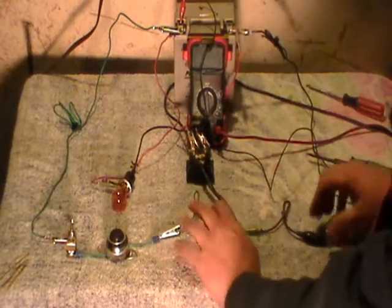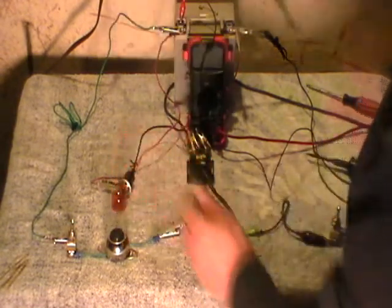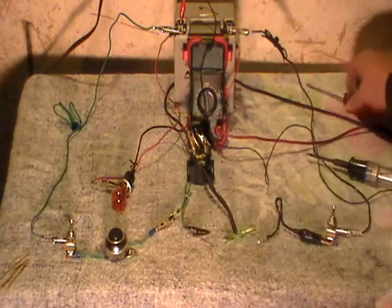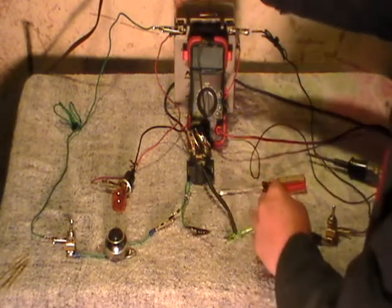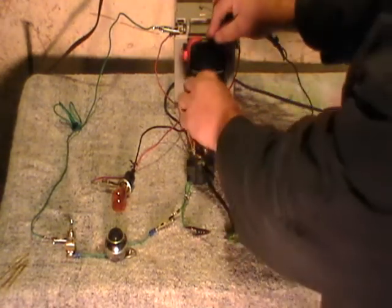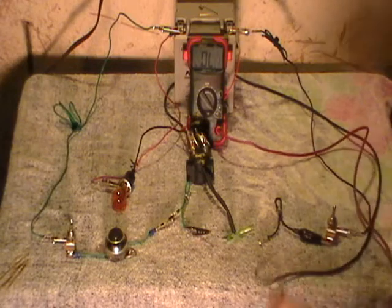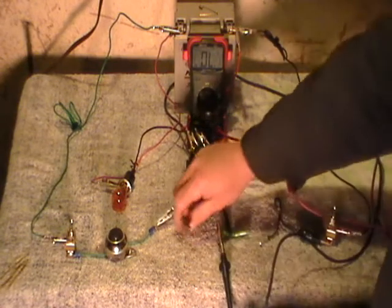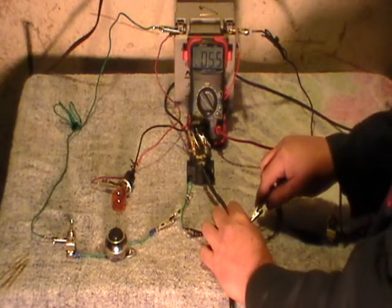We've now reduced our electrical diagnostic to either the starter solenoid itself or the starter we just replaced. Checking the solenoid — there are a couple of different ways. The solenoid has a coil inside. To check the continuity of that coil, we take our multimeter and turn it to continuity. This isn't the best way to test it, but we can at least confirm the coil path is complete. Connect one multimeter probe to one wire, the other probe to the other wire — and we have good continuity.